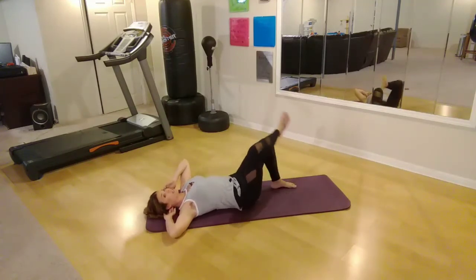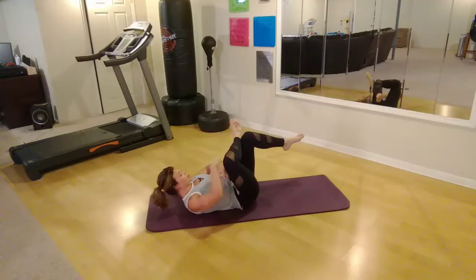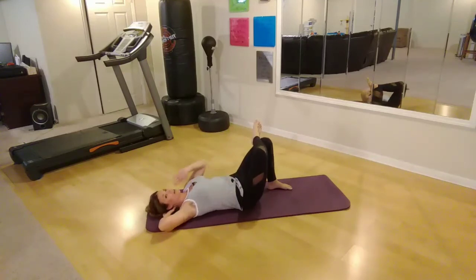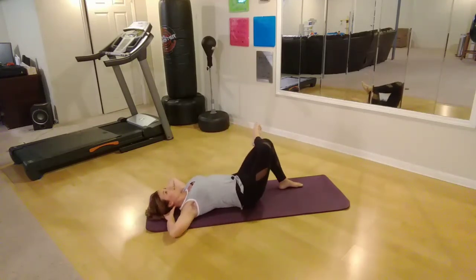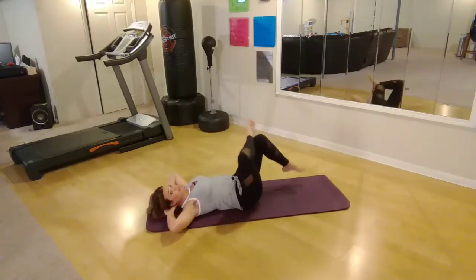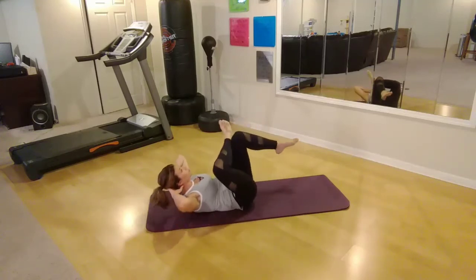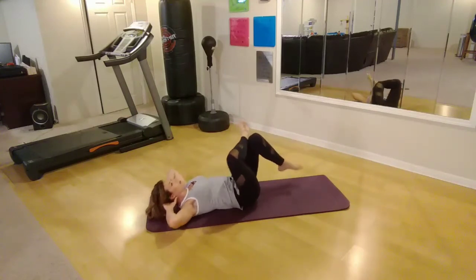Next, we're switching sides again. This time we're going to lift and bring everything together. As you're lifting, focus on pressing your belly button into your spine and really exhale. Then bring it back down and stretch it all out. Lots of control on the way down is important too. Bring it up and exhale and down, stretch it out. Up and exhale and stretch it out. Just two more here — last one.